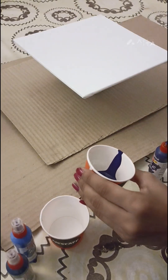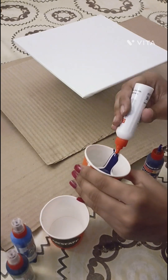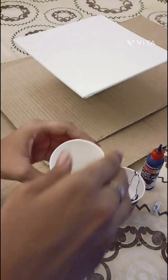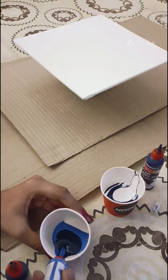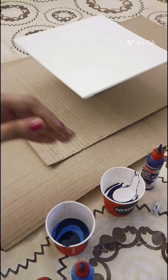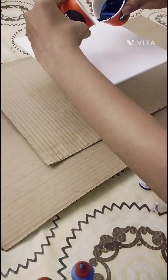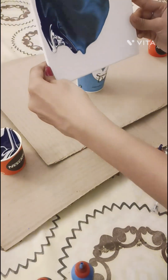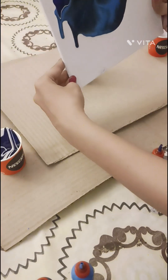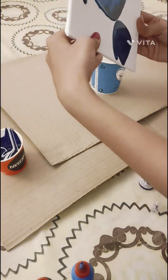First, take one cup and tilt it a little bit. Start pouring one color from the edge — I am going to layer my cup. There is no proportion of how much you have to put of each color. Press one edge of the cup a little bit for easy pouring, then pour your colors onto the canvas. Now move the canvas in a circular motion for the colors to spread.